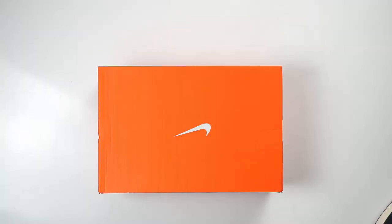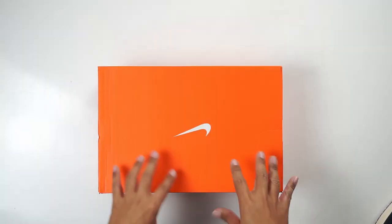Hey guys, welcome back to Honeycomb. My name is K.O. We're here in the lab to do another unboxing, and today we're talking about a performance pair of sneakers. This will be both a review and unboxing of this shoe, but also of the Jordan 1 Low Golf — kind of an update about it and why I ended up buying this shoe.